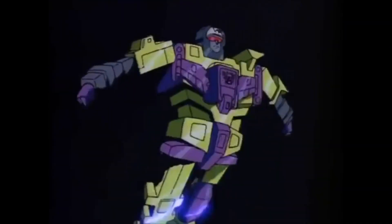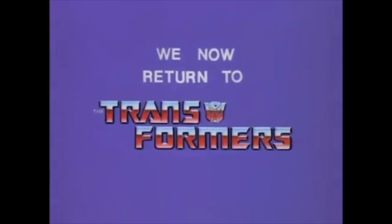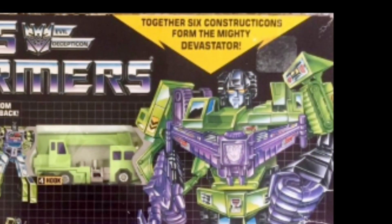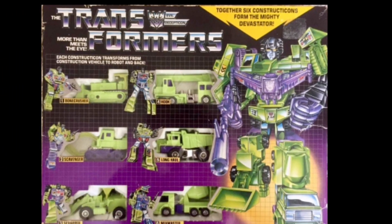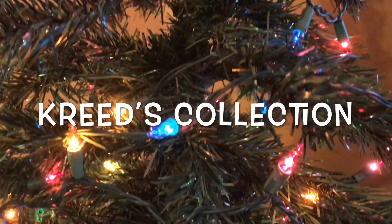Welcome back to 1985 as we continue our look at the Transformers toyline by Hasbro. Over the last three episodes, we covered all six of the evil Constructicons: Bone Crusher, Scavenger, Scrapper, Hook, Long Haul, and Mixmaster. And today we'll be taking a look at their combined form, the mighty Decepticon Warrior, Devastator, here on Part 4 of the Creed's Collection Christmas Special.